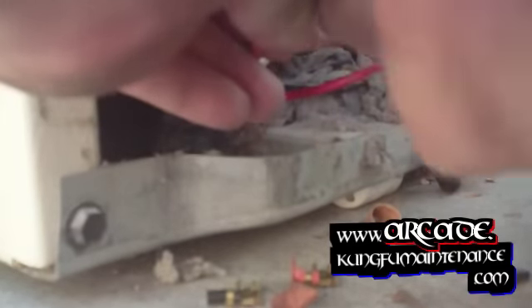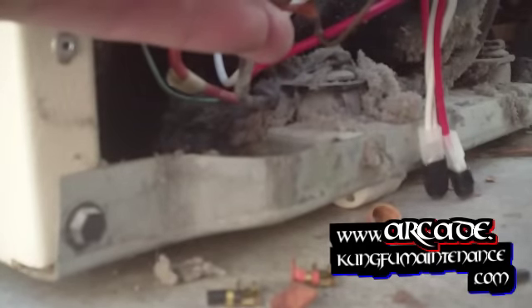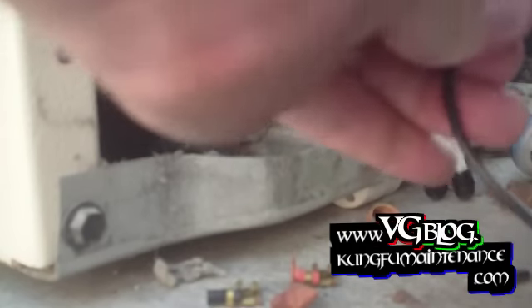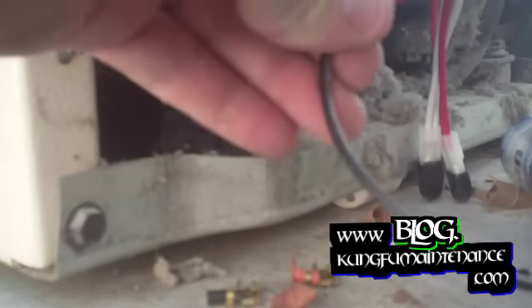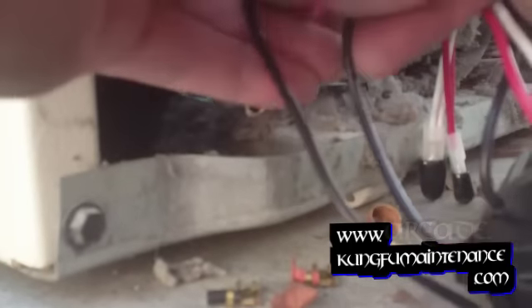It needs to be a little bit longer than that. There we go — twist the ends. And attach your wire connectors. They used to be called wire nuts years ago, but for some reason they changed the name to wire connectors.